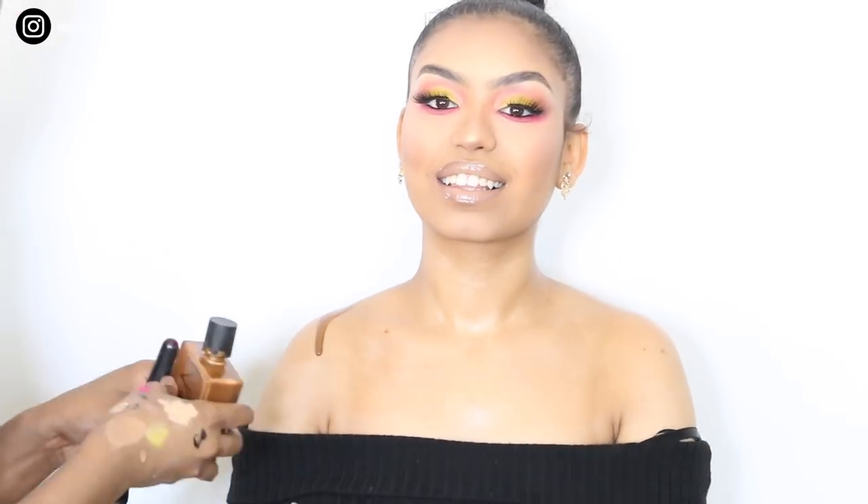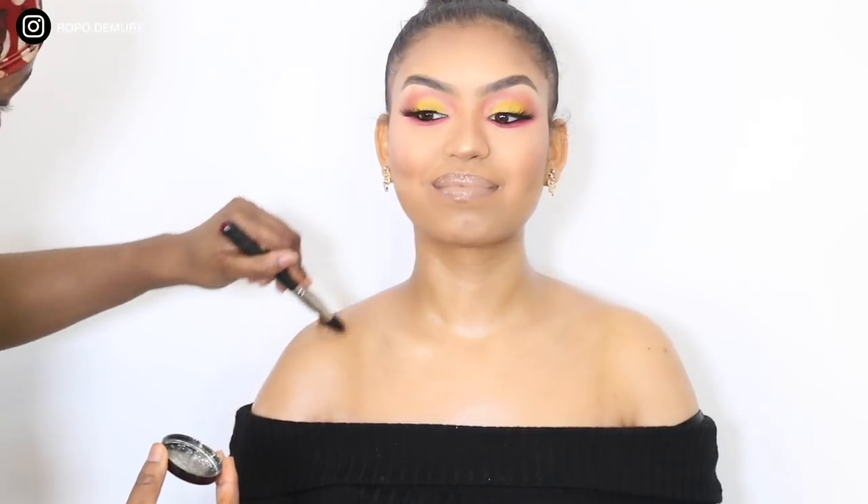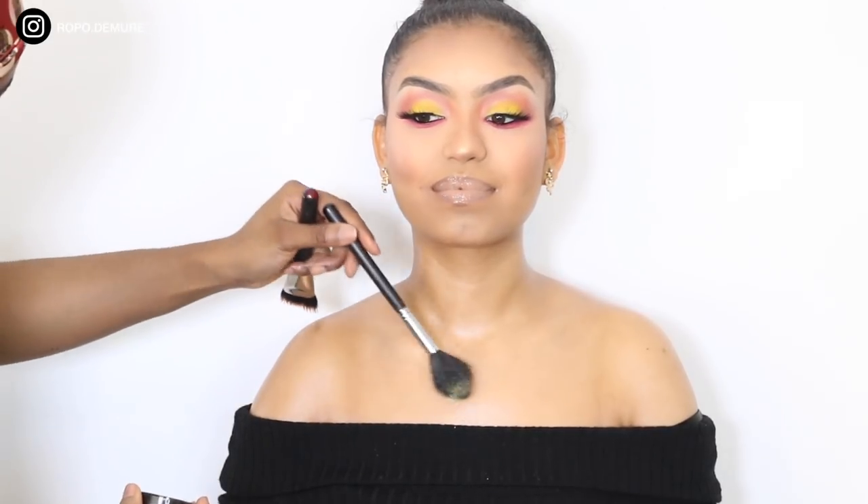Moving on to her body glow, I'm using the NARS Monoy Body Oil and just buffing that into her skin. Then I'm going to go over the top with the highlighter I used on her face, just on the high points of her body — the tops of her shoulders and on her collarbone.